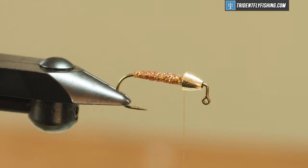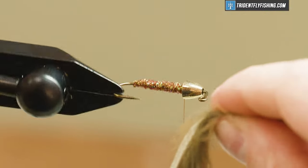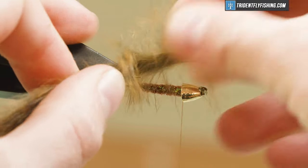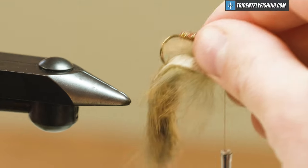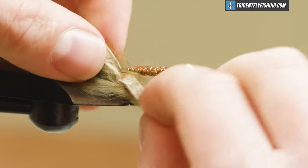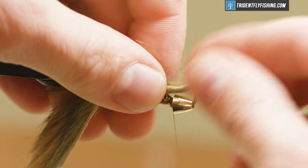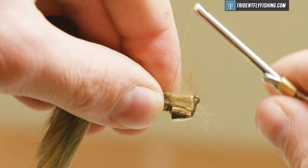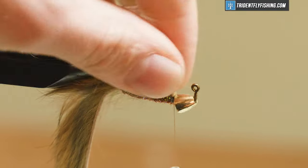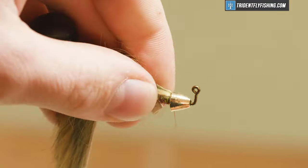The next thing I'm going to do is tie in my zonker strip. I'll take a measurement so it ends roughly behind the cone, then rotate the fly around and poke the hook through right in the middle of the hide. Get it back in the vise, make sure it's seated well, rotate around again, pull it forward, get a nice clean tie-off with a couple of wraps, then trim off the excess hide. Make sure you don't cut your thread while doing this, and cover up anything in the way.